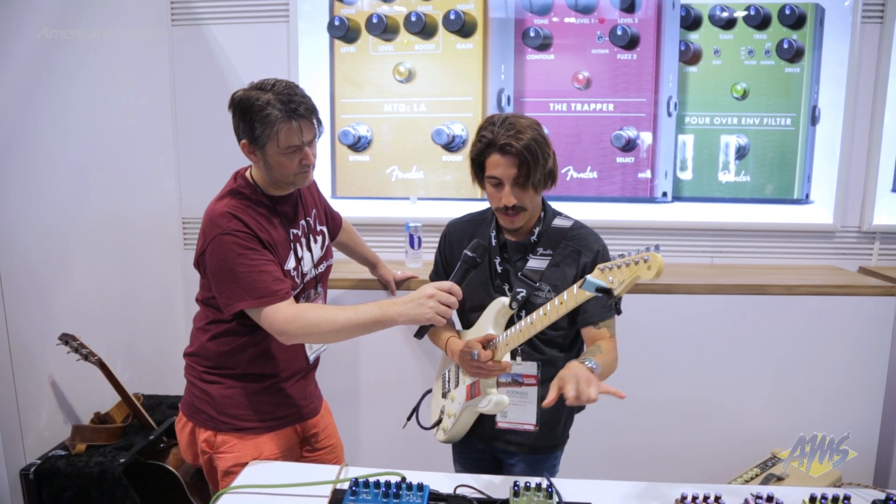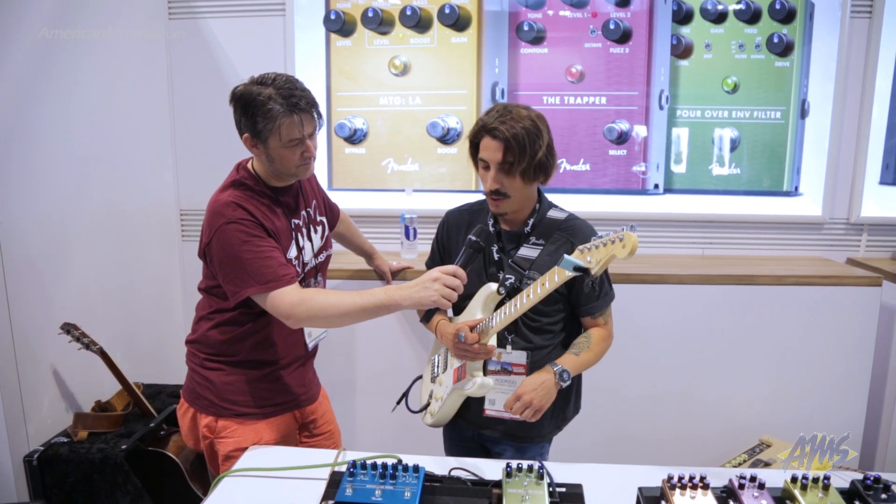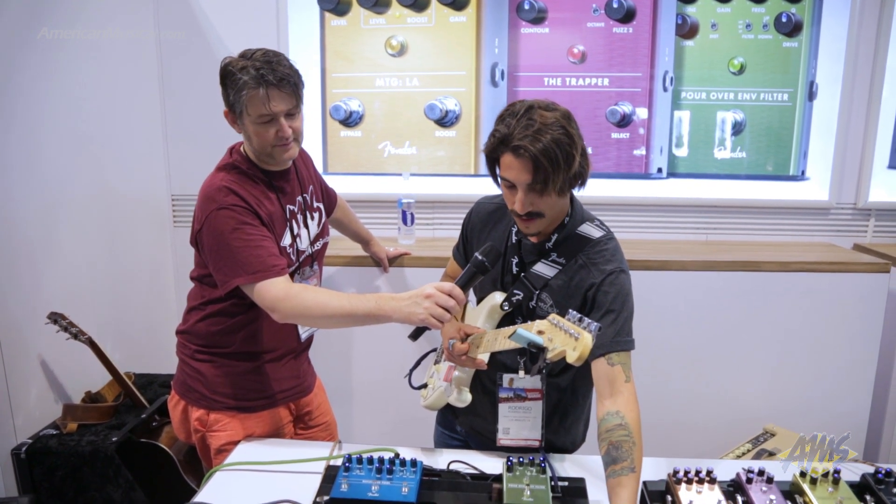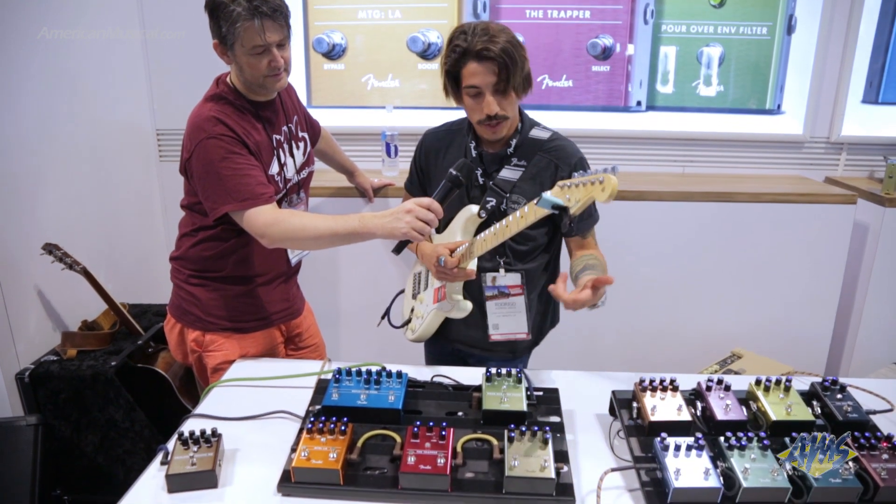So that's the distortion side of the Compugilist. All analog, independently switchable. We brought back the battery box for this particular one. Most of these new pedals have the magnetic battery door. So that's the Compugilist.